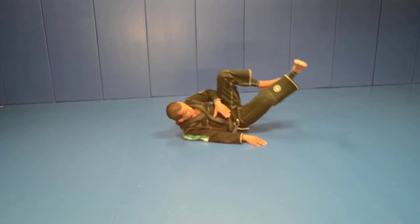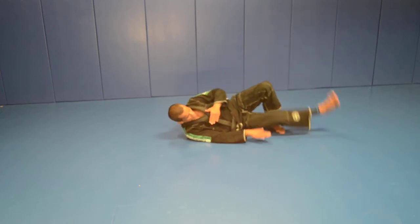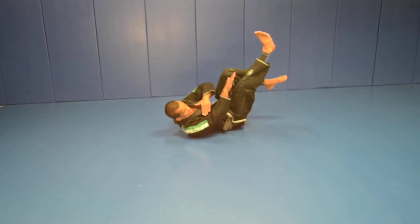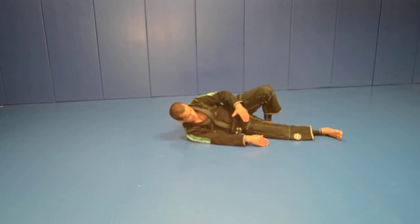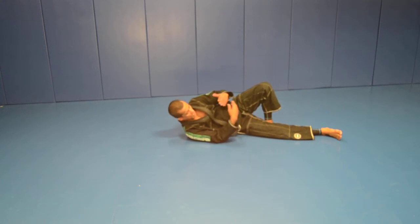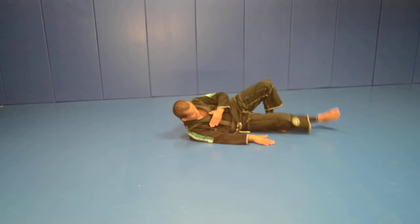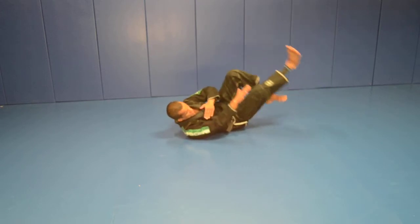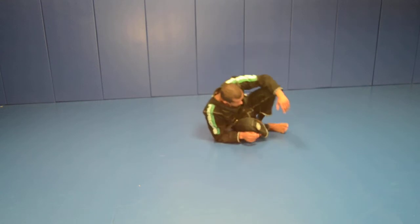You're going to lift your legs with your arm and come down like this, so that you practice how, if you have to fall on your side, you absorb the impact. Do that for two times so you're able to start from the standing position.